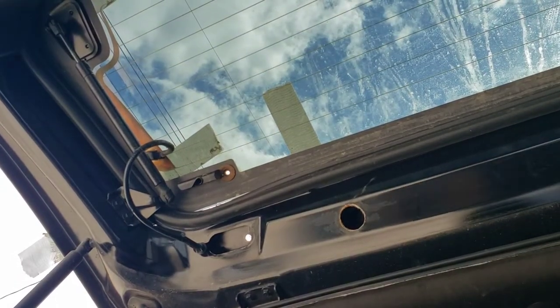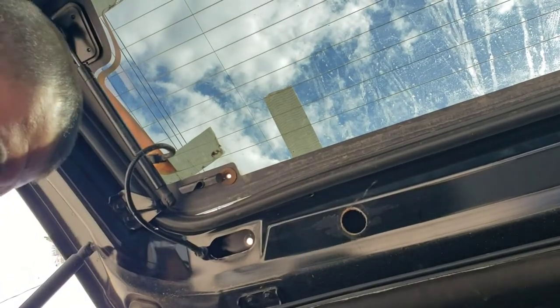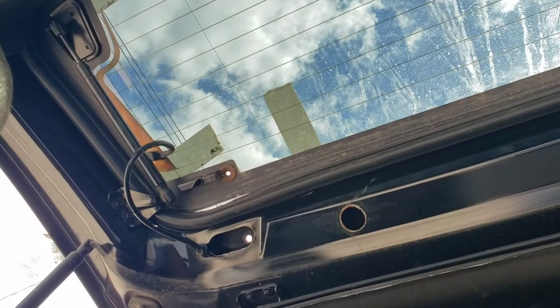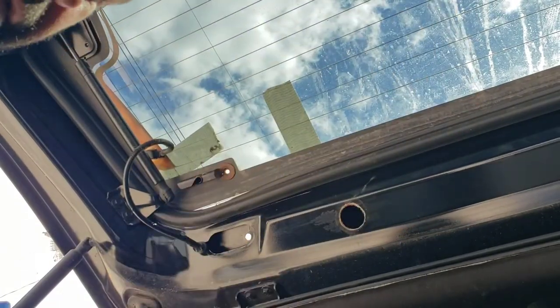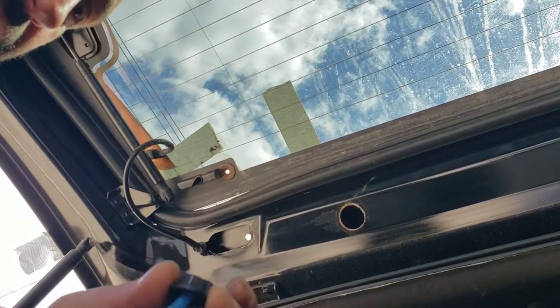We've got the blue loctite. Put a dab — that's all you need, that's probably a bit much. And you do not put the nut on the loctite — I don't know why I did that.